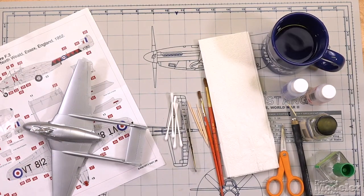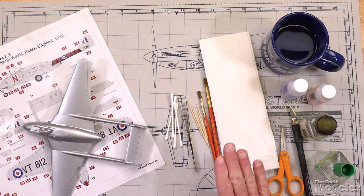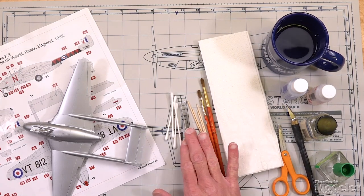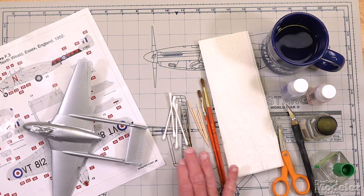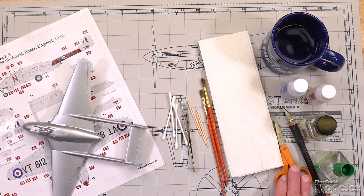We'll start with what you're going to need to apply decals. Not including your model and your decals, you're going to need some warm water — don't get it too hot. Some paper towels. Some brushes to apply water or setting solutions. Tweezers to pick up the decals and move the paper around. Cotton swabs to both blot the decals when they're on the surface and to maneuver them. Toothpicks can be useful for that also. Scissors to trim the decals from the paper — buy a dedicated pair of fine sharp scissors for this. Don't use them for anything else because if you dull those blades it's going to tear the decal paper and risk damaging the decals.